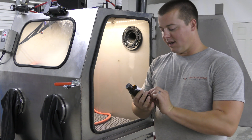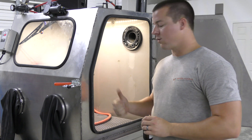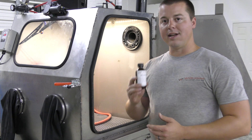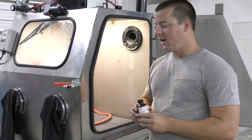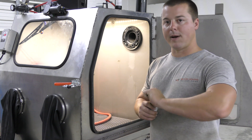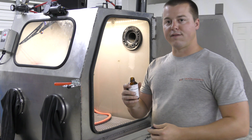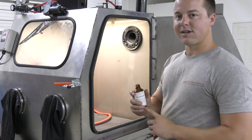We sell it in — I think it's three ounces — which treats 25 gallons of water, which we have here in the VH1000, and it is good for treating fungal growth. So what we're going to do is add this to the machine, and that's going to help out the bacteria growth inside the cabinet. If you guys want to know where to find this, go on the website under the products page and we have this stuff listed for sale.